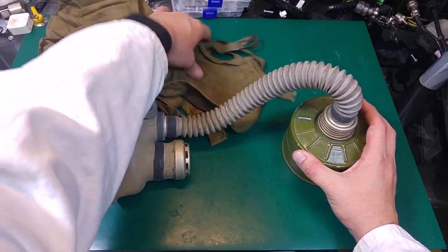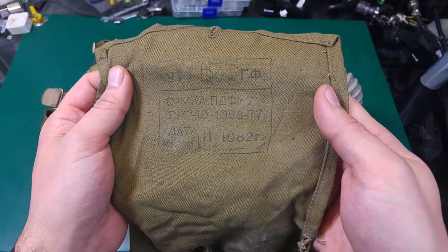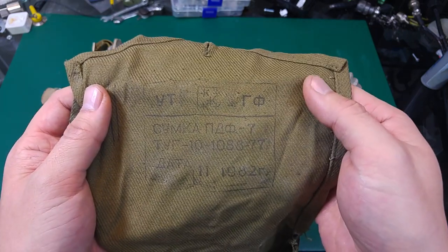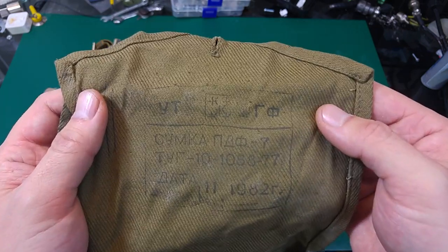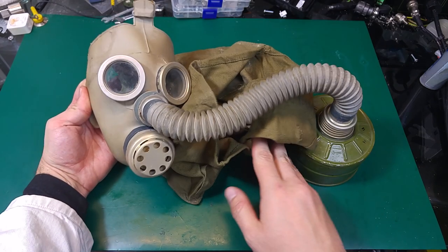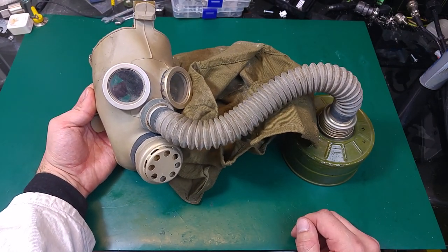Over here we've got some markings showing the age — 1982. And yes, that looks like the PDF-7, so it looks like the people on eBay were correct. That's how it looks. Thank you very much for watching, see you next time — bye bye.